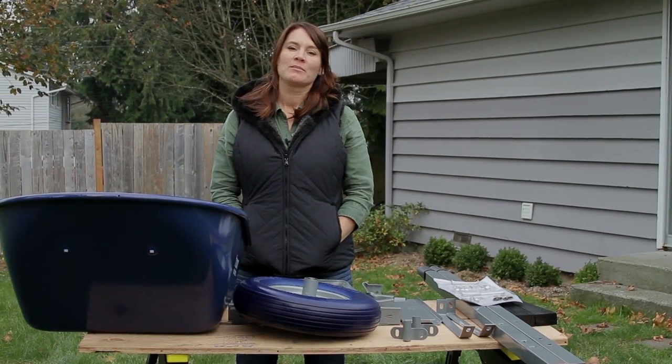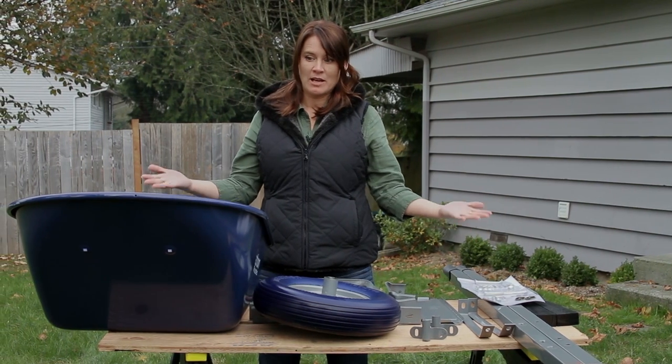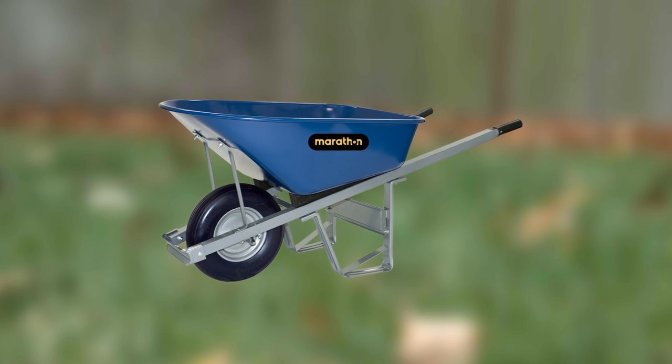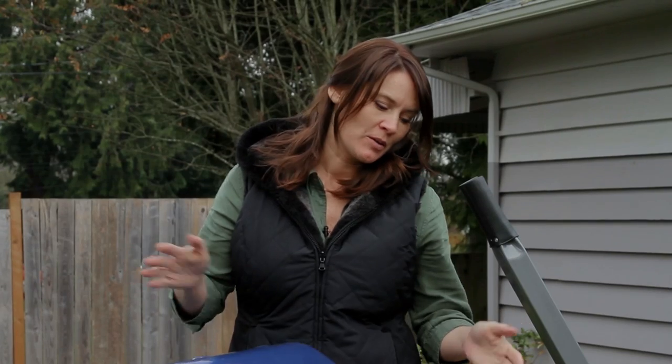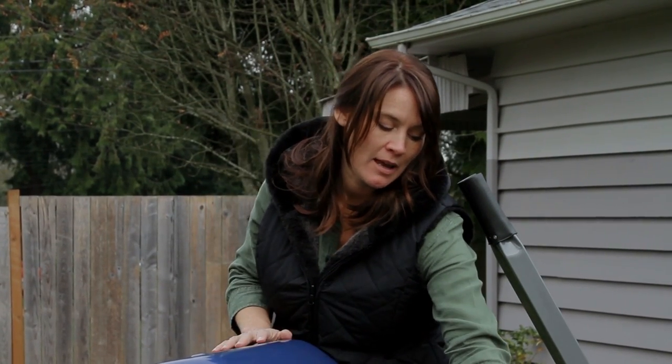Hi, welcome to How To. I am Tanya with Marathon Industries, and today we are going to put together the Ultimate Heavy Duty Wheelbarrow. First thing you're going to need is a crescent wrench and a flathead screwdriver to put this together.